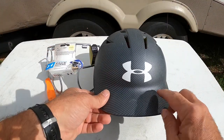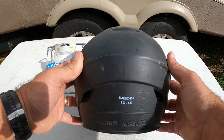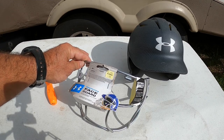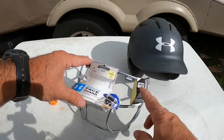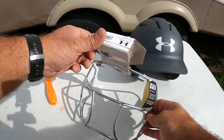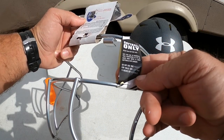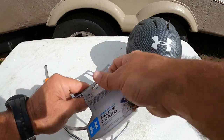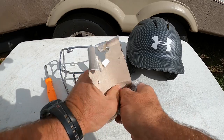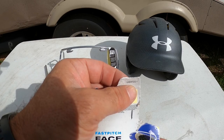So before we get started, this is an Under Armour helmet, model UABH2-110. These face masks you buy them for baseball or softball. I'm pretty sure the baseball ones are for baseball and softball, but the softball face mask is for softball only — and that's due to the size of the holes, because a baseball could possibly fit through there. It says for 11-inch balls only. The face mask model number is UABHFGS2-1, and we bought this off Amazon.